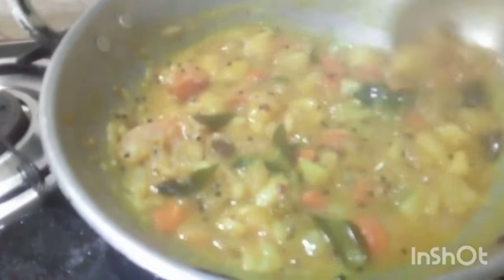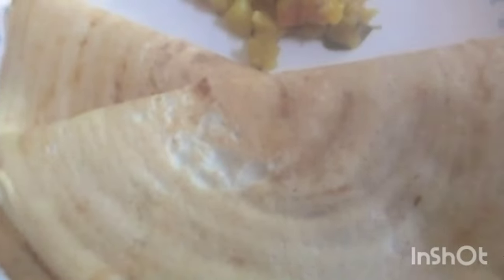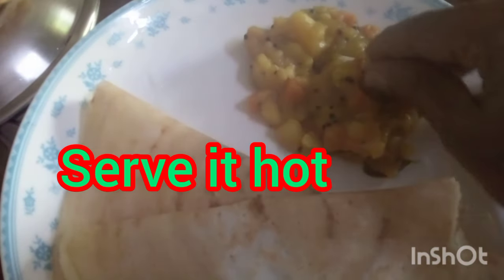I'm going to add a little bit of pepper and I'm going to put it in a little bit.